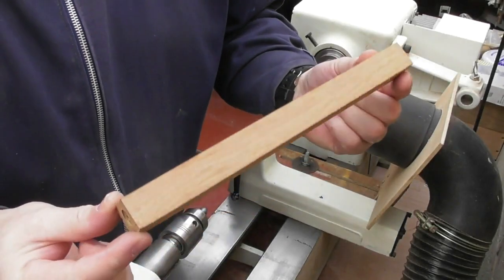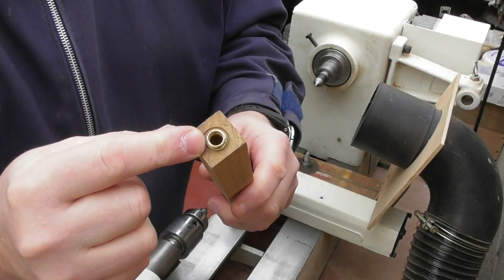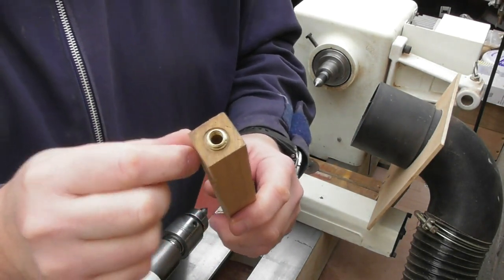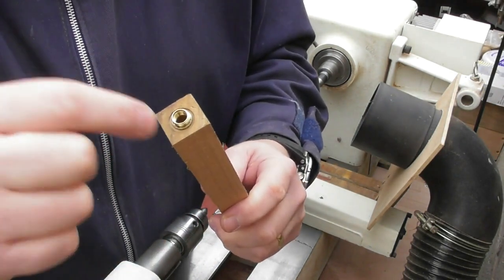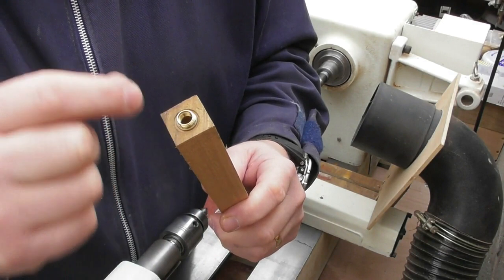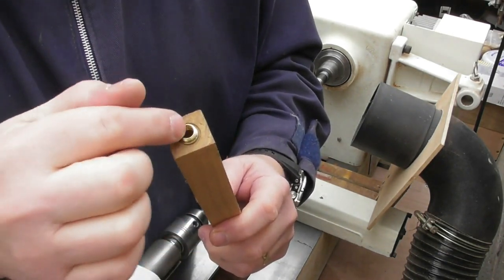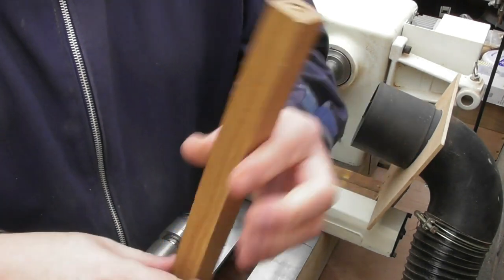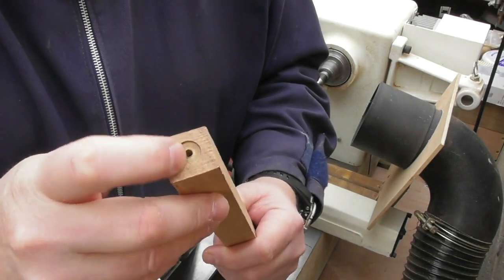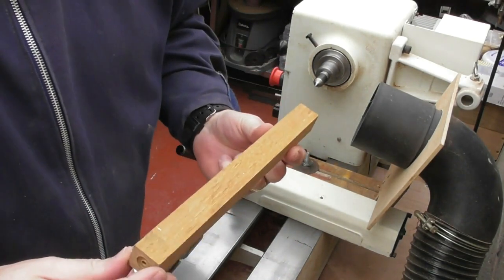So I've got my exceptionally long blank here — 8.5mm hole, brass insert, nib connector in this end. I haven't glued it, I've just tapped it in. I've cheated a little bit: what I've actually done is use the end of the Jacobs chuck to flatten off the end, so it works a little bit like a barrel trimming set and it's got it flat and level with the drill down the centre. I've done the same on the other end, drilled my 4mm hole and used the end of the Jacobs chuck on there. So we'll pop it onto the lathe and see what weird and wonderful shape we can make.